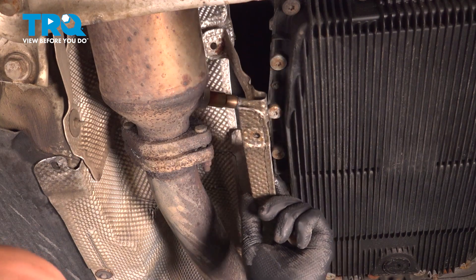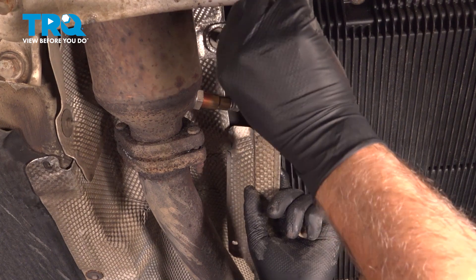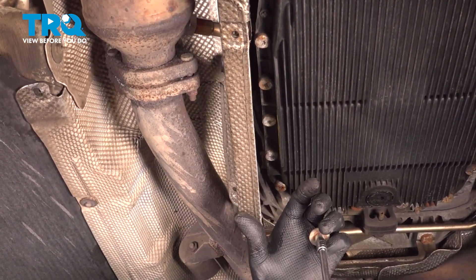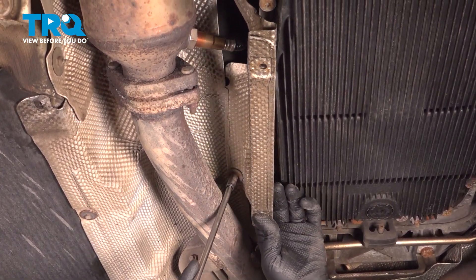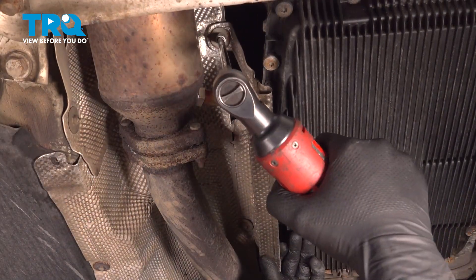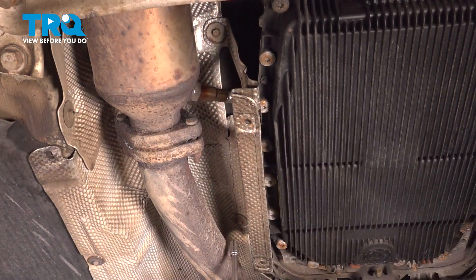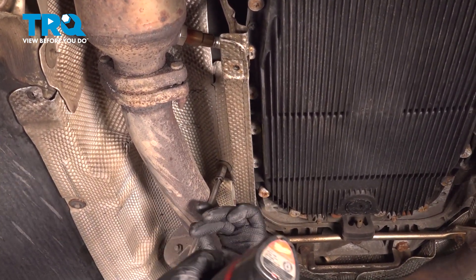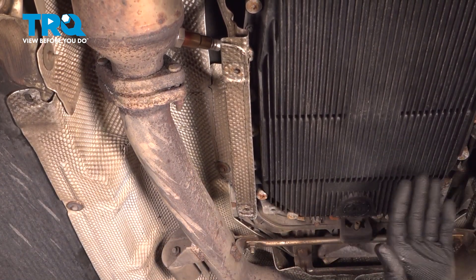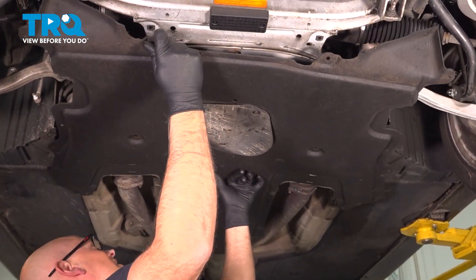I'm gonna take this shield, get this lined up, get the bolts started. Tighten these down. You can do the same on the other side. I'll put this panel up, get this lined up.